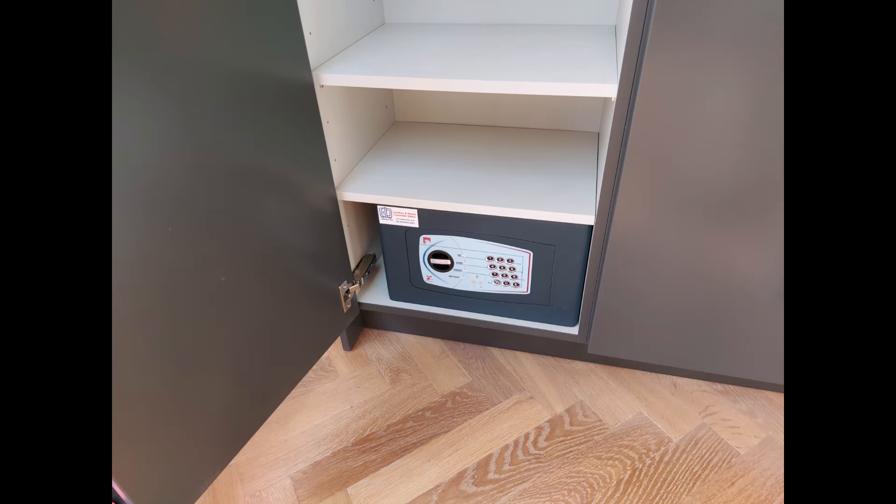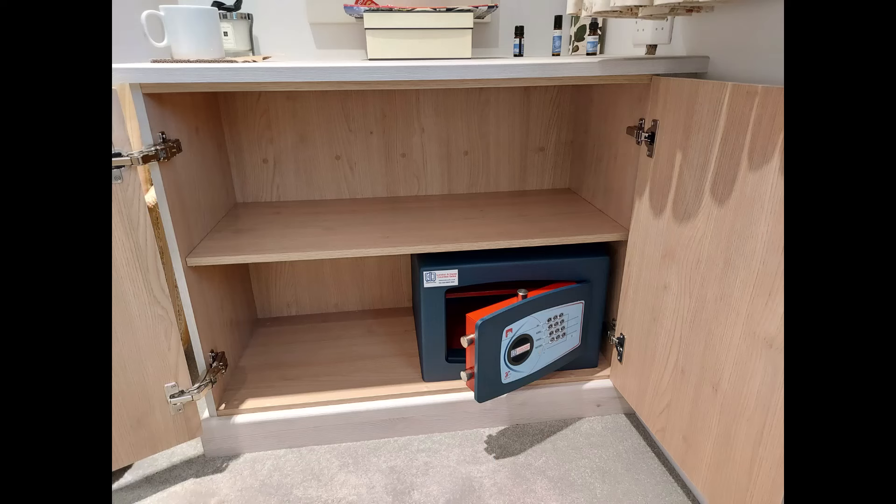Here we have a nice Bloomsbury size 1 at the bottom of a built-in cupboard. And finally another Bloomsbury size 2 at the bottom of a built-in cupboard, bolted through the back into the wall.